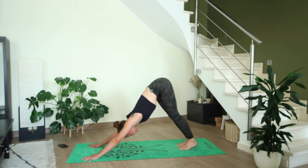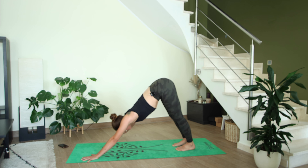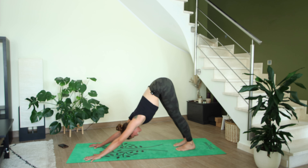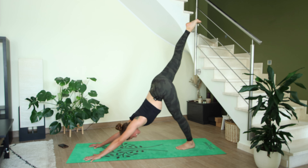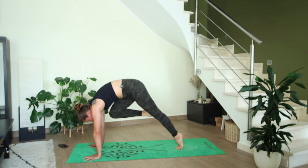Let's take two more breaths here, maybe coming into stillness. (I have a dog, so there's a lot of dog hair on my mat.) On our next inhale, lift the right leg up high — inhale — exhale, knee to nose, hold.